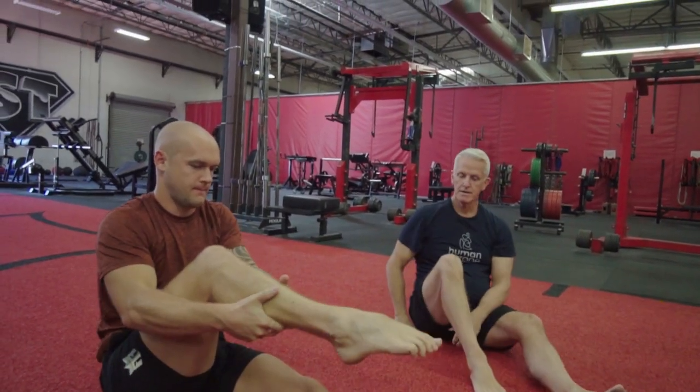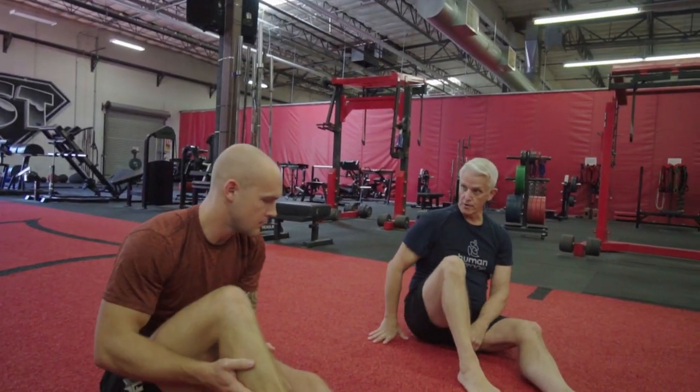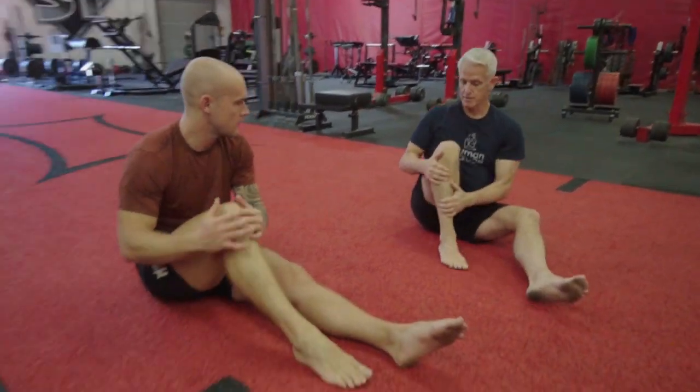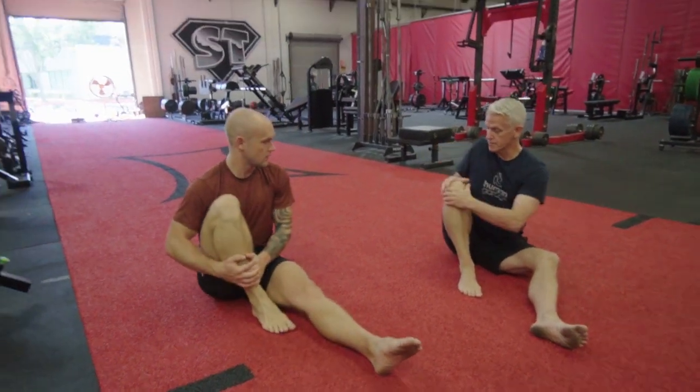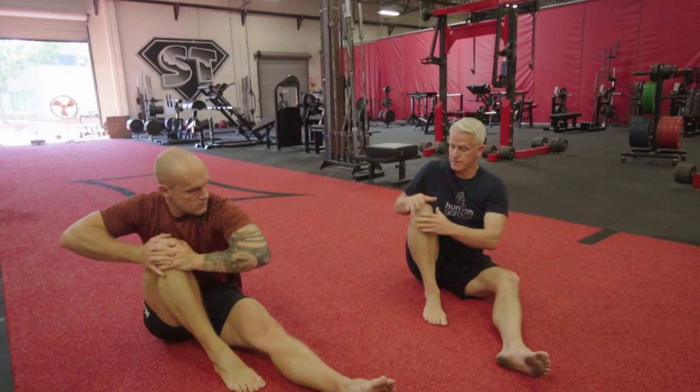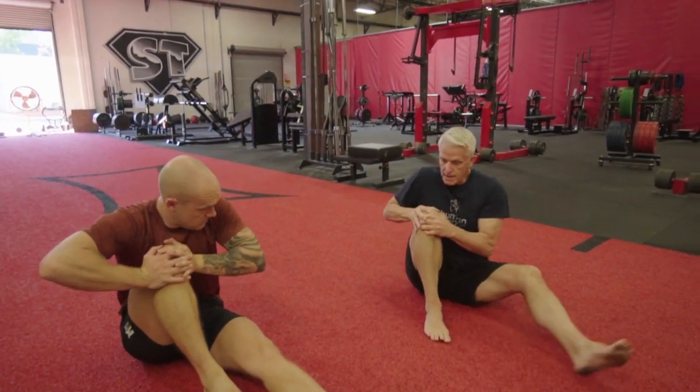Now I'm going to show you a single knee torque — there's a double knee torque too, but we'll start with the single. Take your knee, put it up, both hands on your knee. You're going to rotate forwards from external around to internal, just rotate.